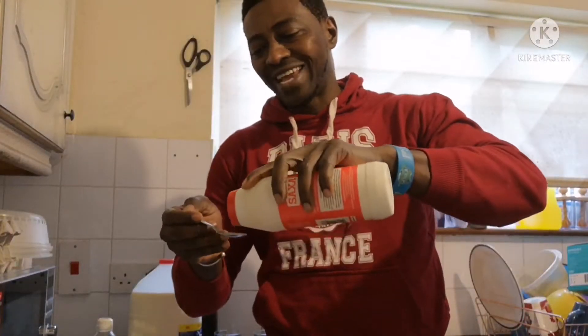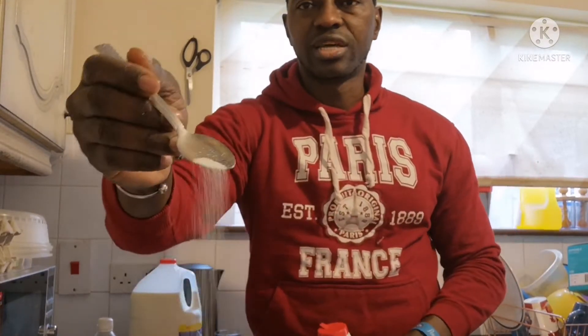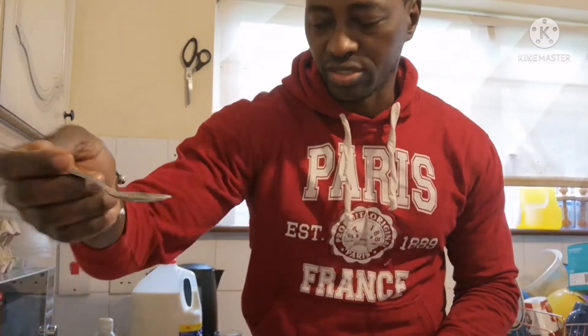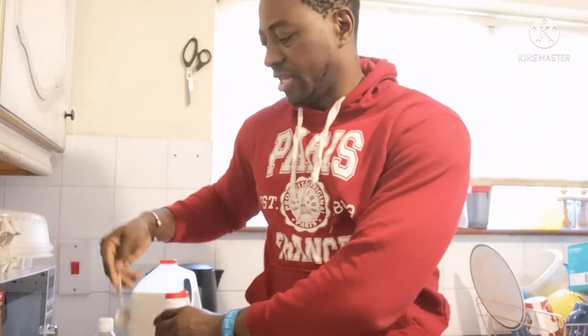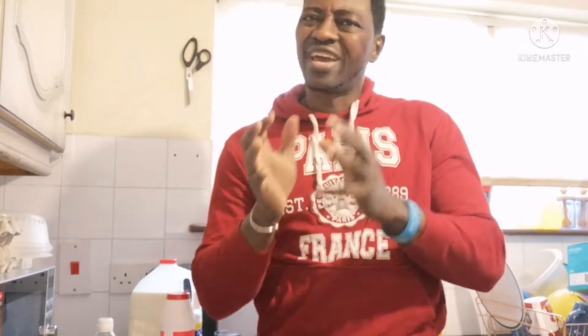Add just a tiny spoon of salt — the same way we did with the first drink — and throw it in. Let it boil. When you watch this video, please share it, like it, and subscribe.